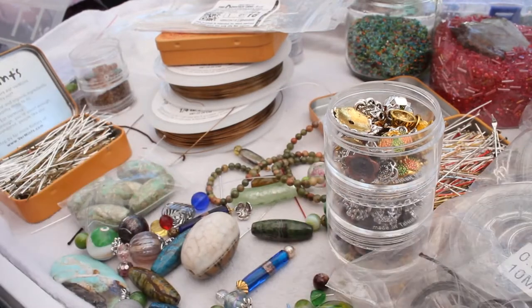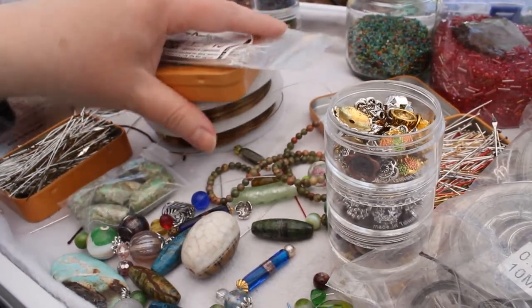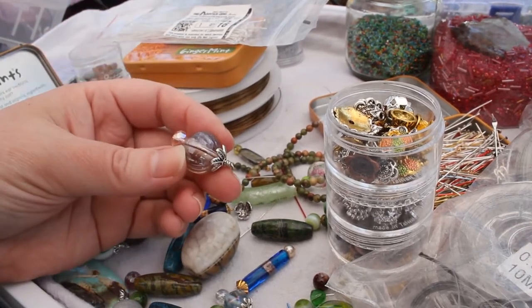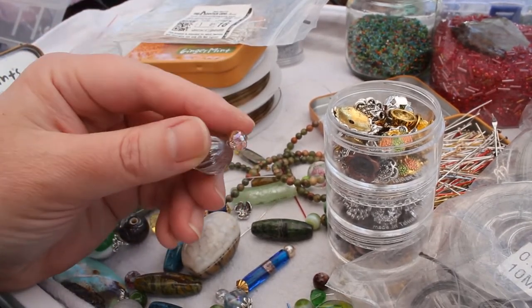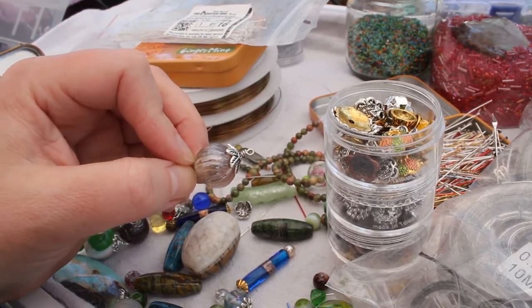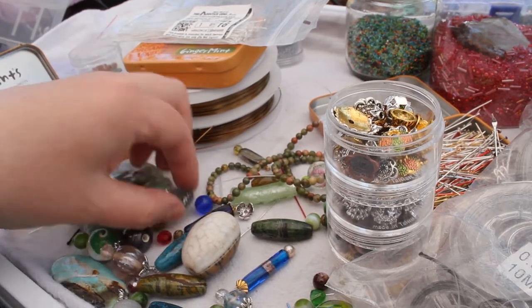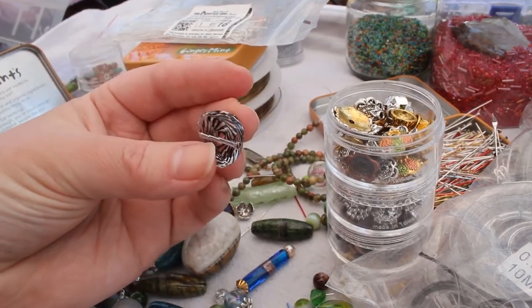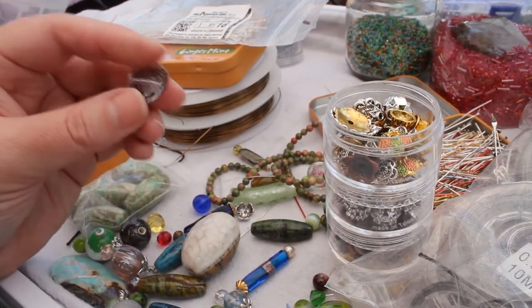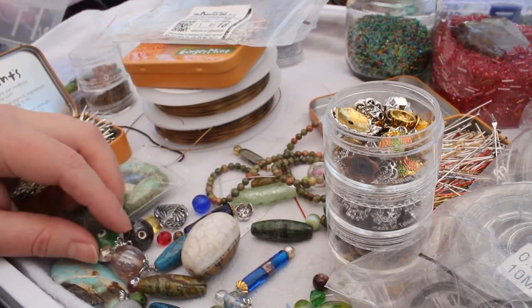So that covers everything you're going to need: the wire for the legs, the bead cap for the body, and different size beads. Get 6mm head beads and at least 12 to 20mm butt beads. If you want to get flat ones that's okay too — they're a little trickier for stability and the way the legs sit.